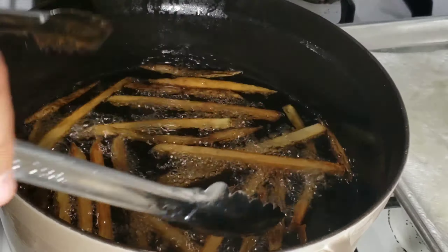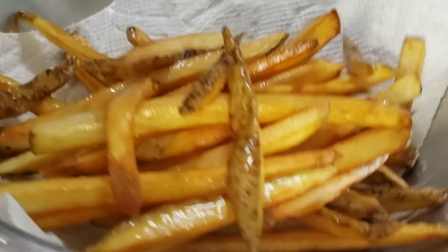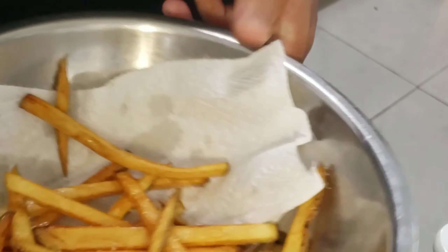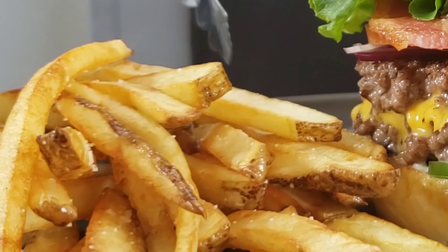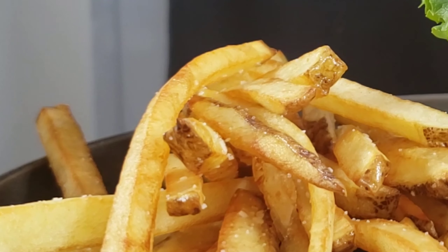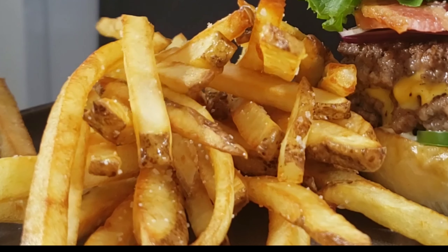Just take them out and put them into a paper-towel-lined bowl. Get ready to salt them liberally — man, these things are so crispy. Listen to them. You know, I bet this is what angels sound like when they sing. Look at that beautiful golden brown. This is one of the instances where food sounds delicious.